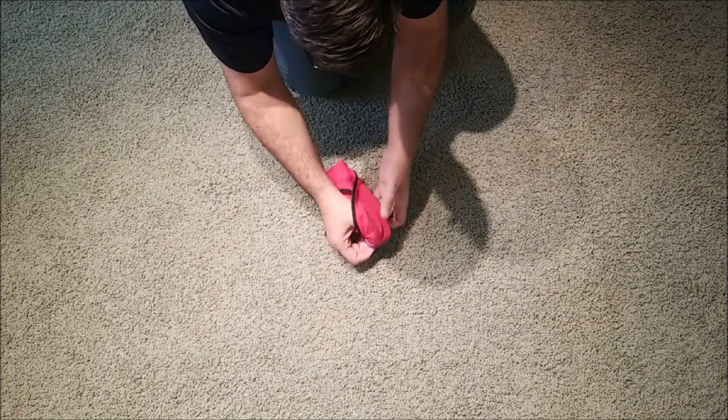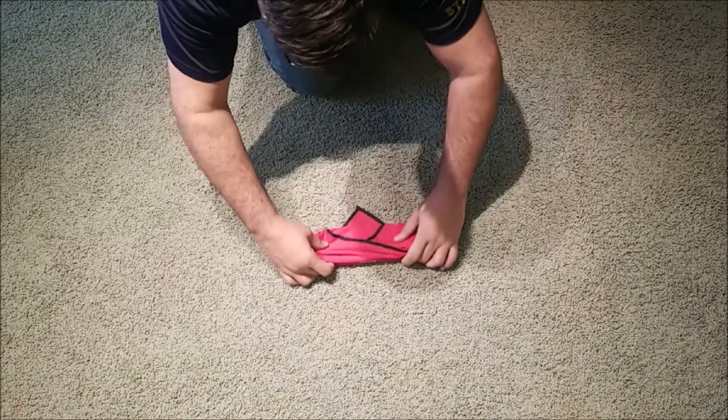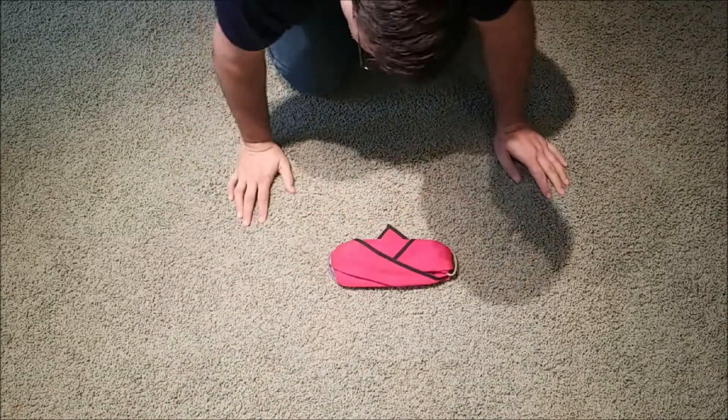Just keep adjusting it until you get it to where you want it. Trial and error. And there you go.